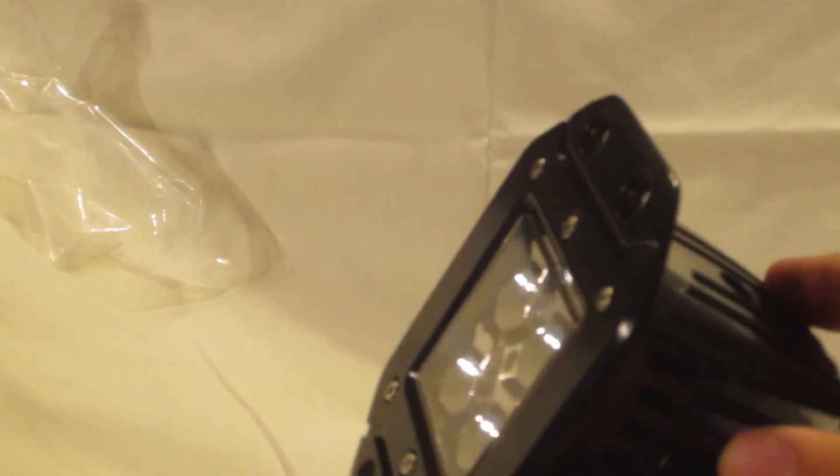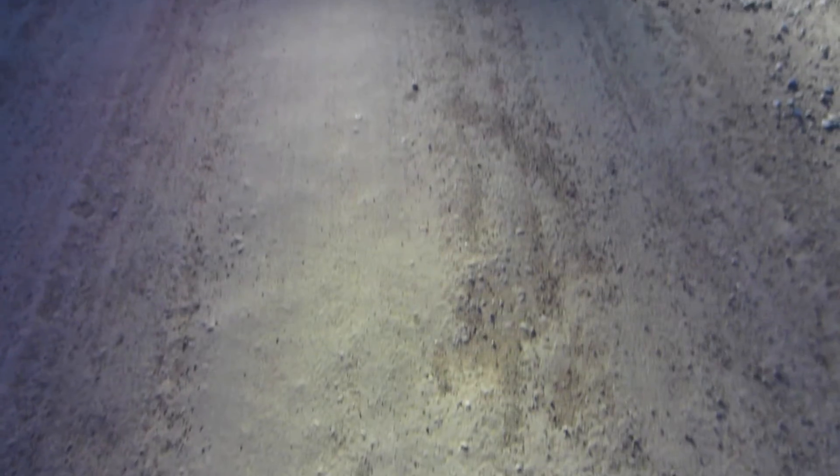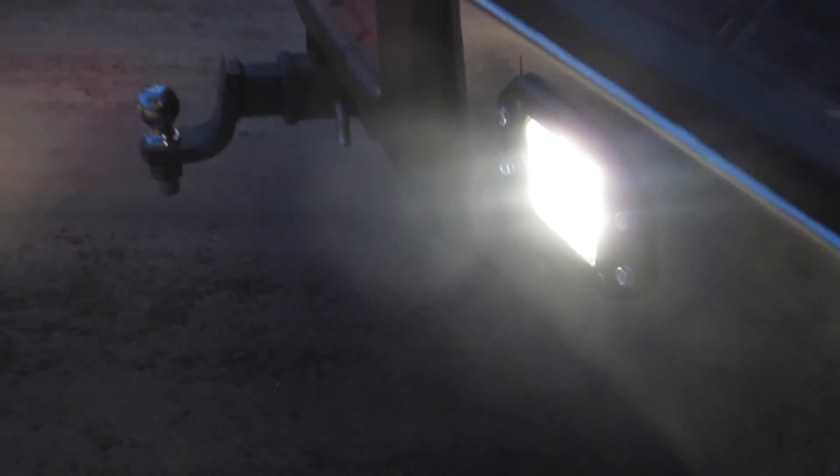I specifically like these lights because they make a huge difference when attempting to hook onto trailers during the dark. These 5 inch LEDs come with all the necessary hardware to install, and are sold by Oxfiend for just $32.99 apiece.